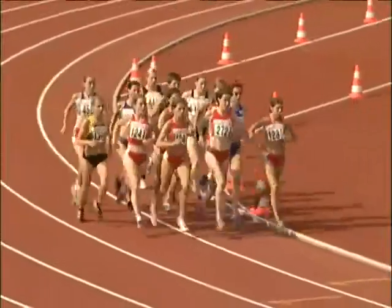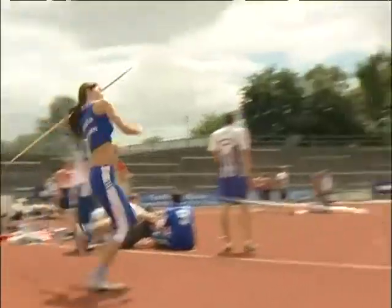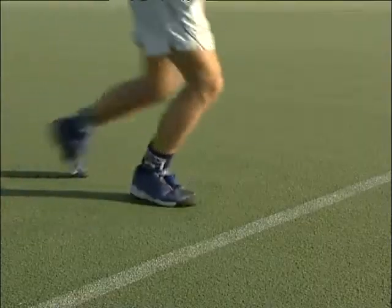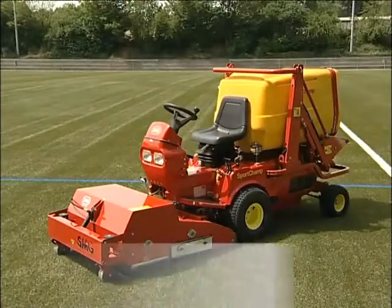When it comes to cleaning and maintenance, there is one machine which has everything needed for artificial grass with infilling granulates, for fully synthetic turf, tracks and synthetic playing surfaces. SMG's SportChamp.